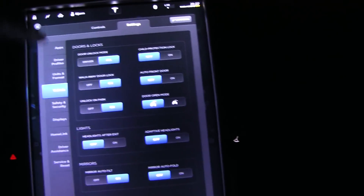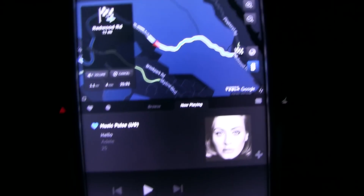Let's switch it on. I'm going to show you how it works — I had to figure it out a little bit.